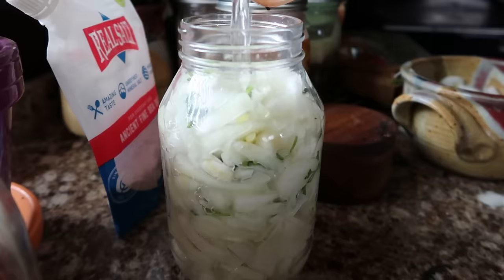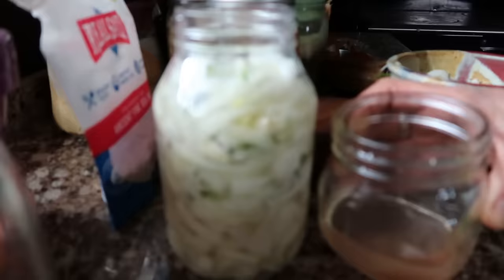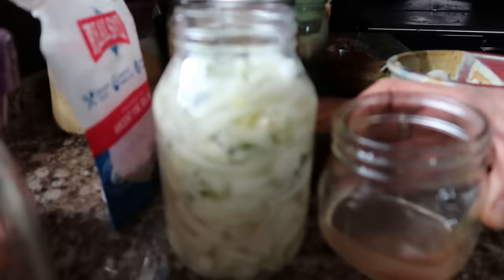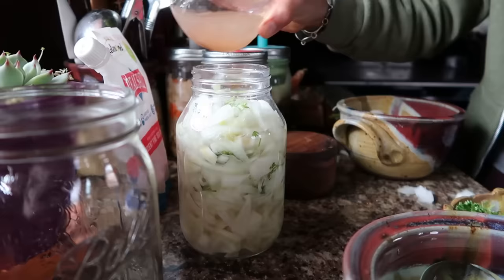Now it's time to pour the brine over the vegetables. You want to make sure all the liquid is filling in, because sometimes people will fill it up and won't get all the liquid through. What I like to use is a good old-fashioned chopstick — I push it through and all the liquid goes in between.